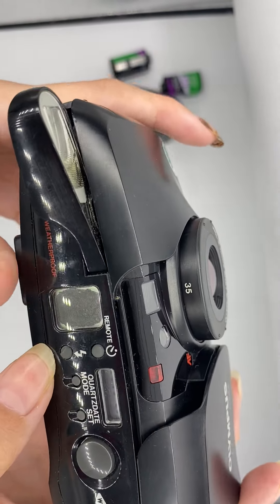And then this one is an auto-rewind one. So technically, when you finish shooting, it will rewind by itself. But I'll show you that the rewind works — I'll force rewind it.